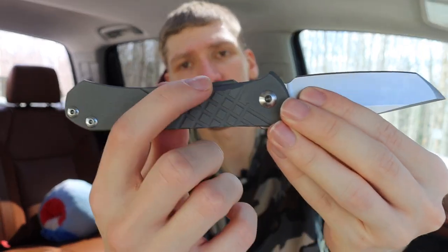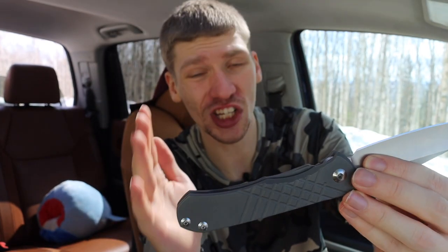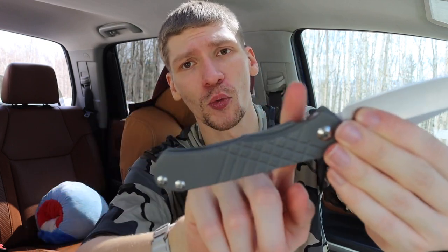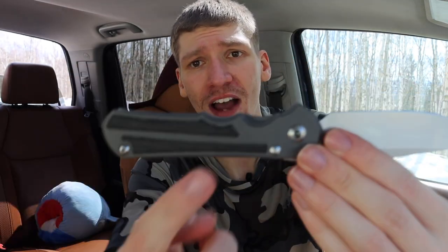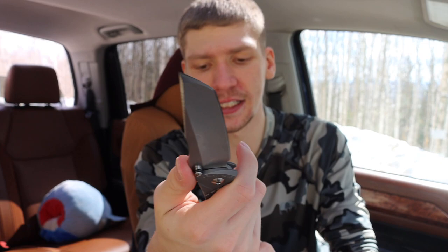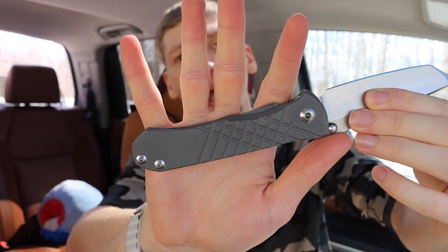A lot of people think the extended or flared lock bar is going to be a hot spot, but I just haven't found that to be the case — partly because it is very well rounded. When you grab the Umnumzaan, your index finger sits right about here, and your middle finger naturally follows and sits just outside of it. This gives you a similar effect to the Inkosi's pronounced finger grooves, where your index and middle finger just naturally lie. Finger grooves are always personal, but in my experience this knife feels pretty good in hand.